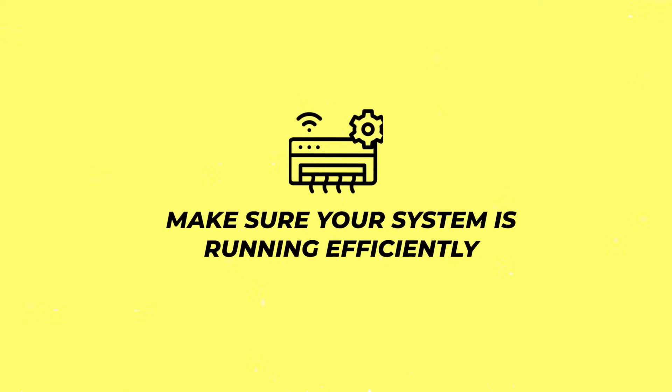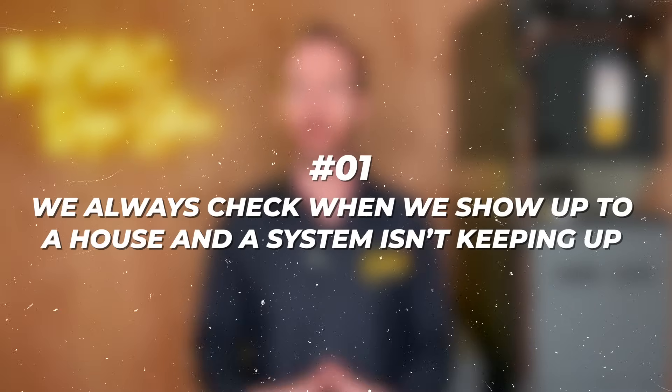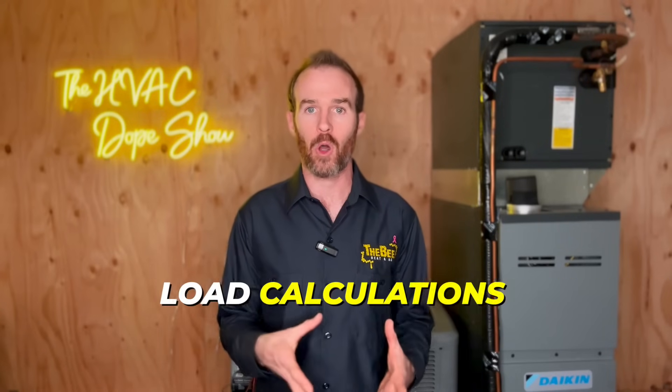In this video we're going to talk about a few things you can do to make sure your system is running efficiently. These are the first things we always check when we show up to a house and a system isn't keeping up.